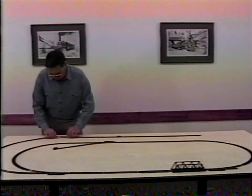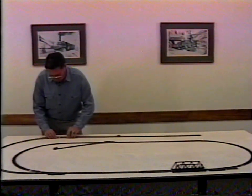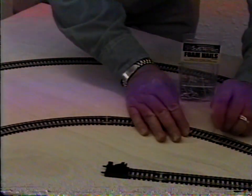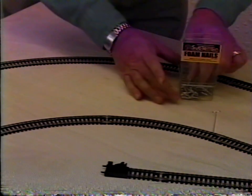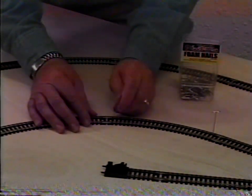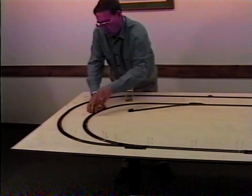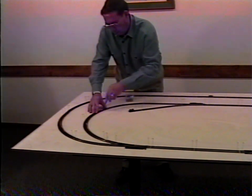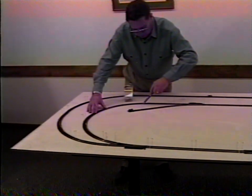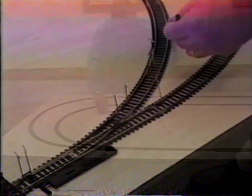Assemble the track according to your plan. Pin it down with foam nails. Draw around the track with a foam pencil. Indicate bridges, turnouts, and any other special track areas. If you're using flexible track instead of rigid sectional track, draw the track center line on the base where your plan indicates.